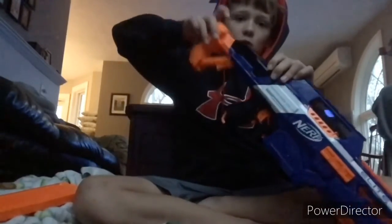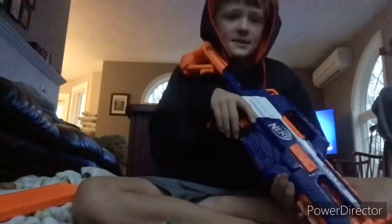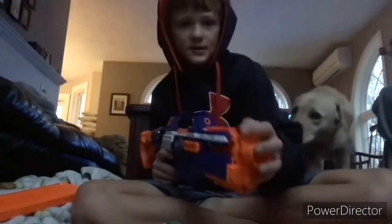It does have something that locks a little bit. If you don't want the front stock extended, you can always put it down just like that.